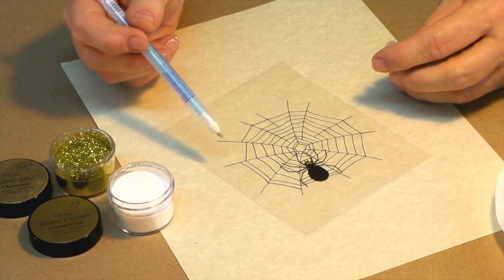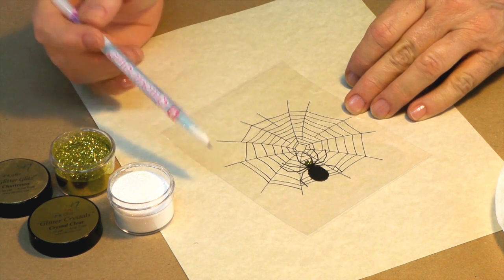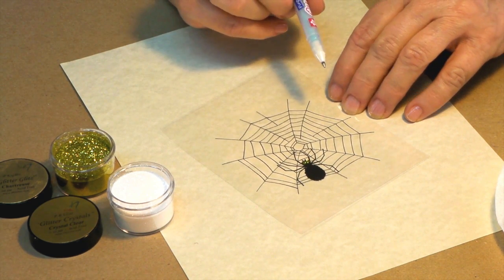All right. I cut my acetate in four pieces, so I just have one of my little spiders in the web. I took a little of my Chartreuse Green and did his little beady eyes there. Really a lot of fun.